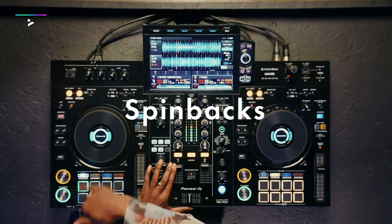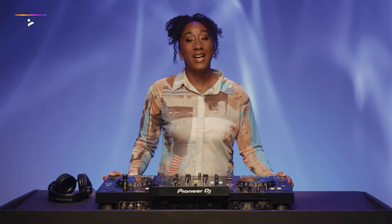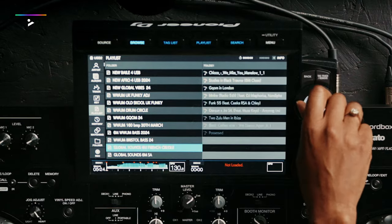Then we're going to jump into some fun performance techniques like spin backs and hot cue jumps — things to take your mix to another dimension. And finally you'll learn different techniques for structuring your sets and create mixes that keep the crowd moving.